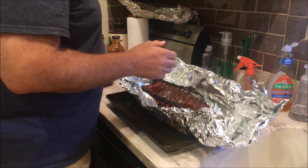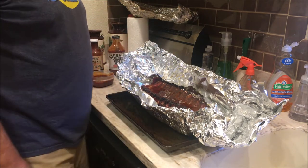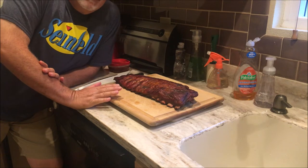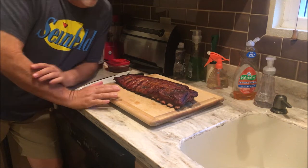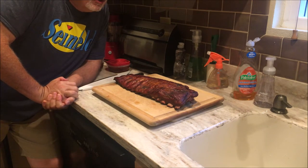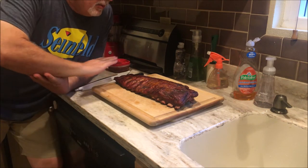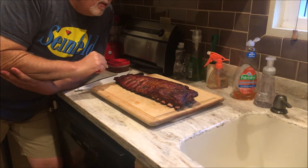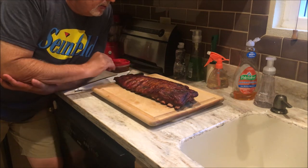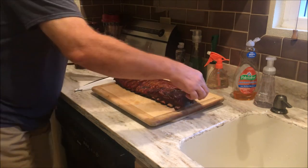We're going to brush on the barbecue sauce and leave them on for about another hour at 225. Here we are — finished rack of ribs. It's been on the smoker three hours on smoke. We wrapped it, covered it with some apple juice, honey, and brown sugar, and let it rest and steam in that and get moist for two hours. Then I put barbecue sauce on it and left it on for about 35 to 40 minutes. You can go longer — I'm not a big barbecue sauce fan; I just like it for flavor so it's not caked on thick.